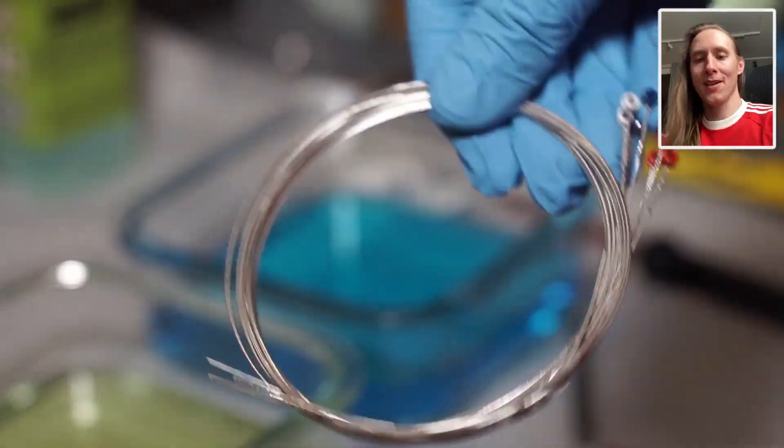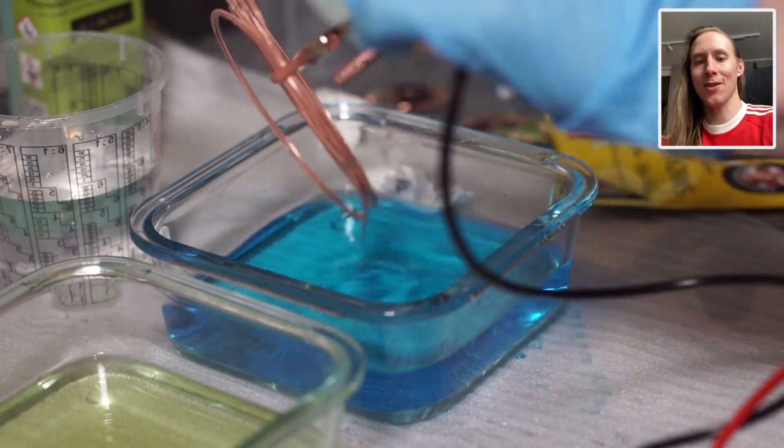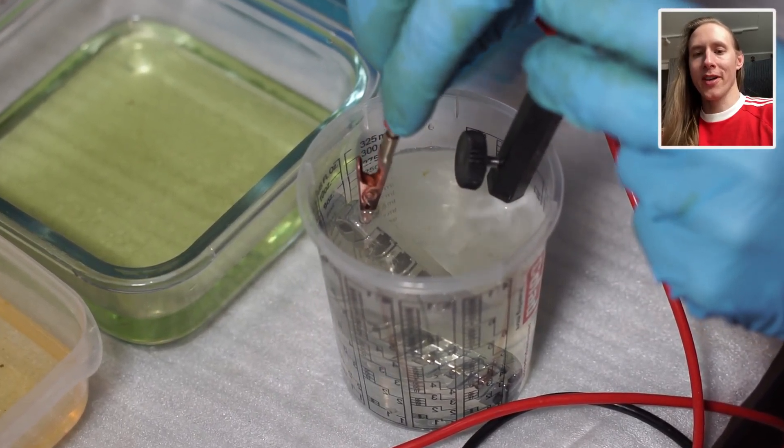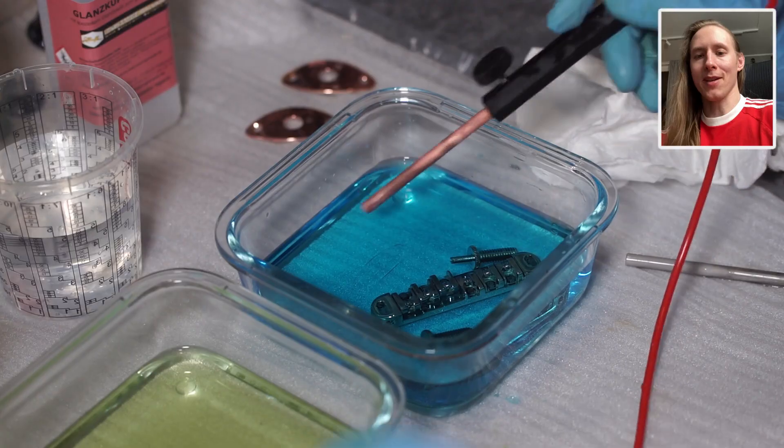And now, to be hilarious, we will also copper plate the strings, as most guitar strings are nickel-plated already, so we can easily add some copper plating on top. And the last piece is the roller bridge, which is chrome, so we first need to remove the chrome and then copper plate it.